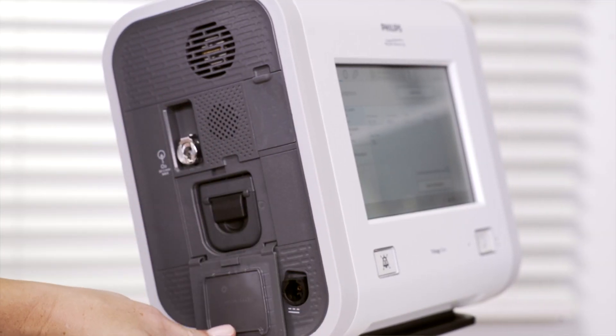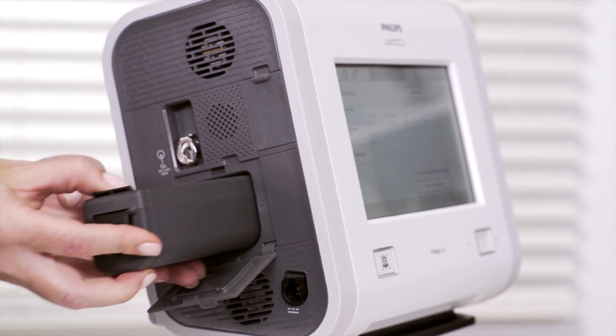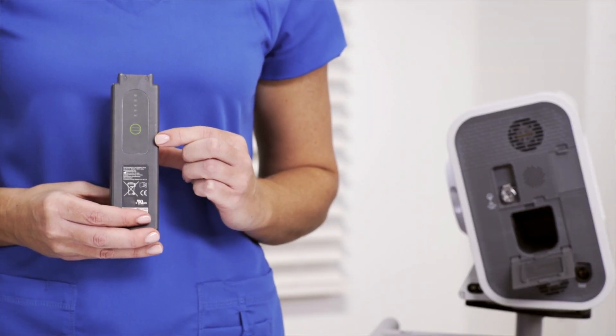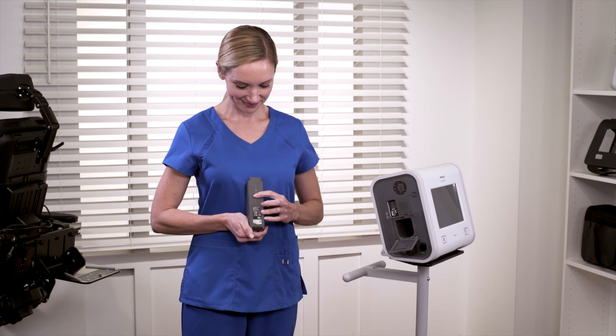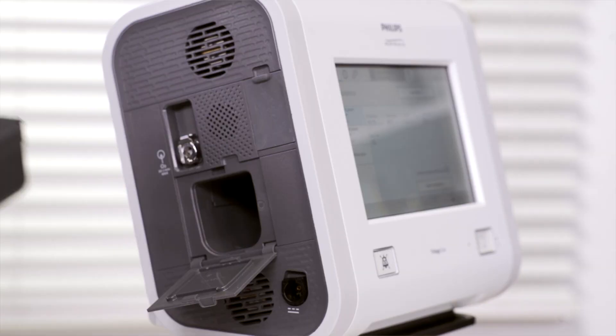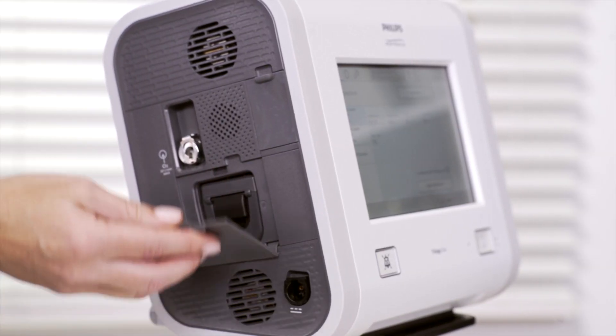To remove the detachable battery, open the access door, then lift the battery handle and gently pull it out of the battery bay. To view the percentage charge, press the button on the battery. To replace the battery, slide it into the bay until it clicks into place. The battery will charge automatically when connected to AC power.